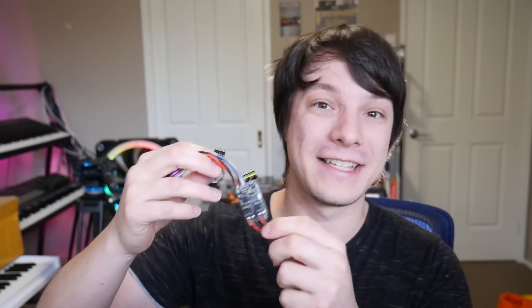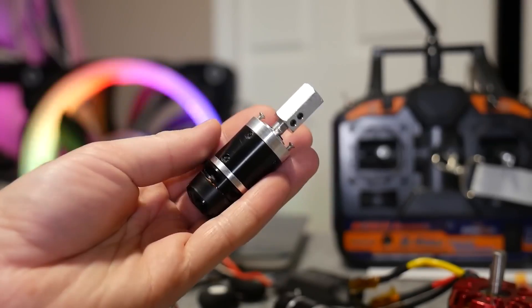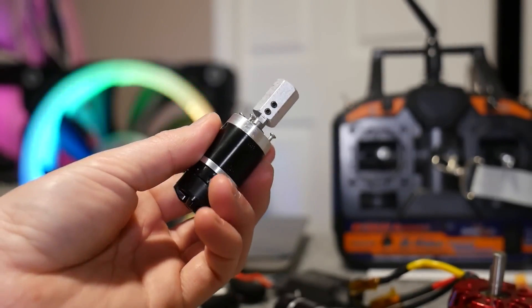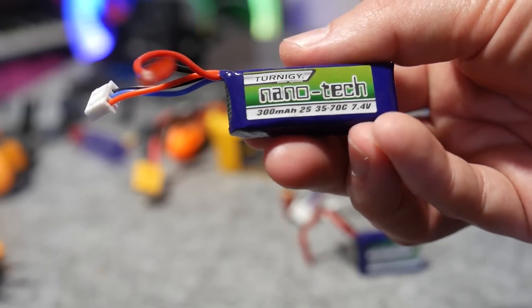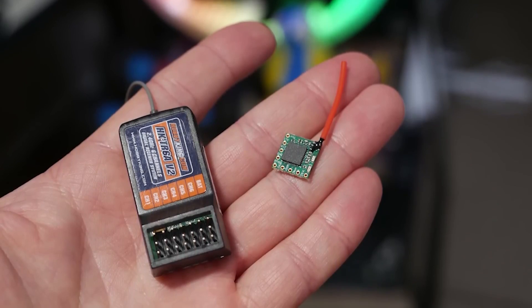Because robotics is such a departure from his usual 3D printing focus, Angus goes above and beyond to explain each component and design choice, making it an excellent introduction for anyone just getting started with robotics in general.